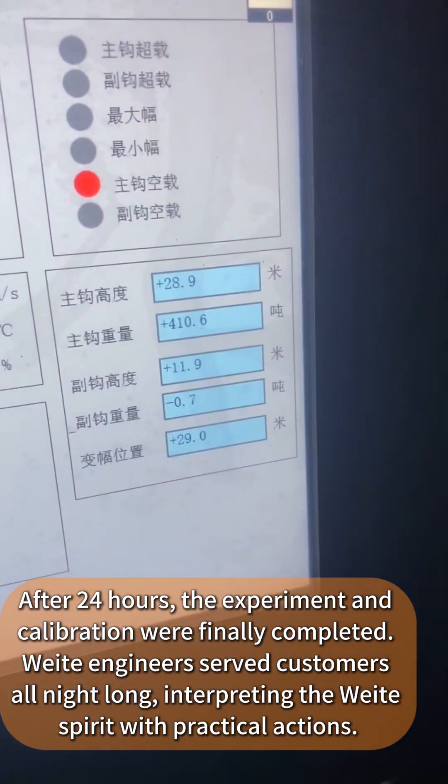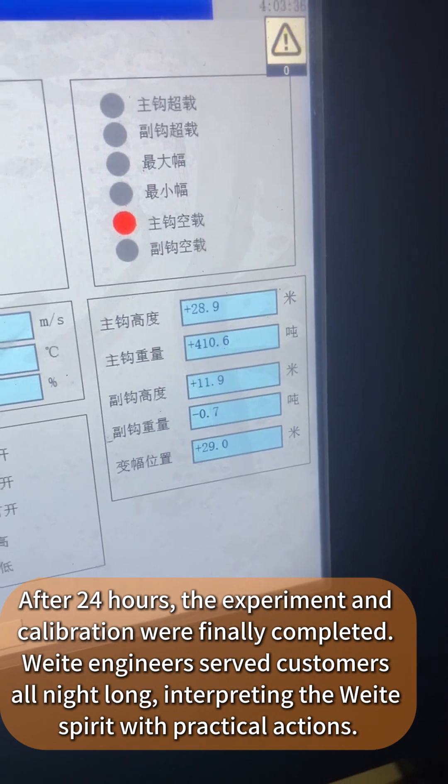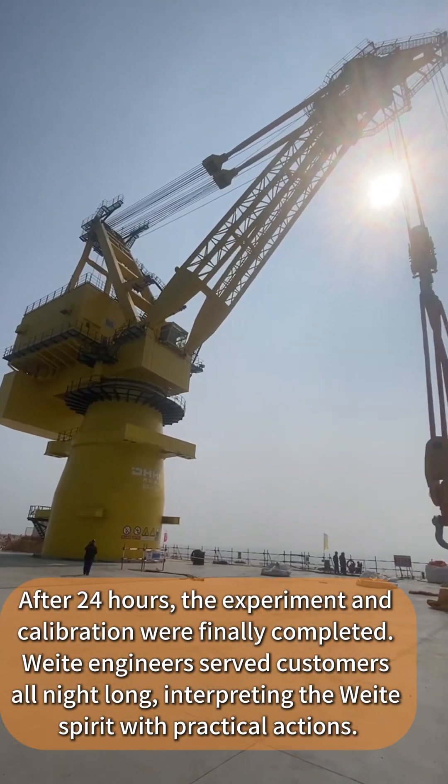After 24 hours, the experiment and calibration were finally completed. UAT engineers served customers all night long, interpreting the WIT spirit with their practical actions.